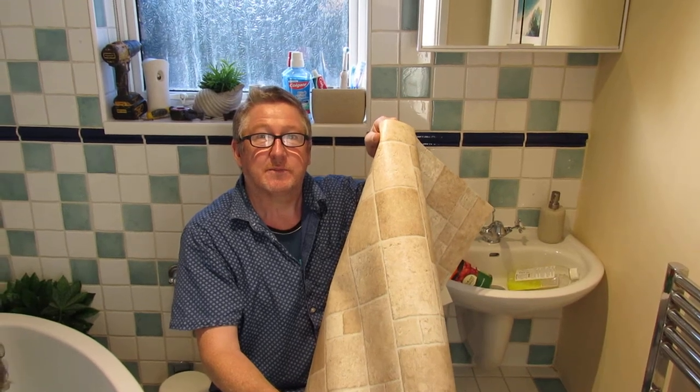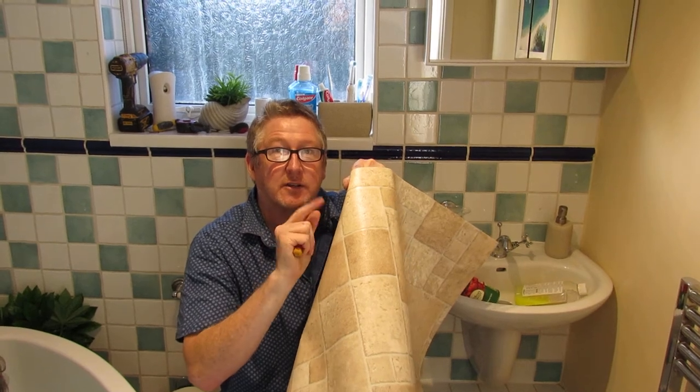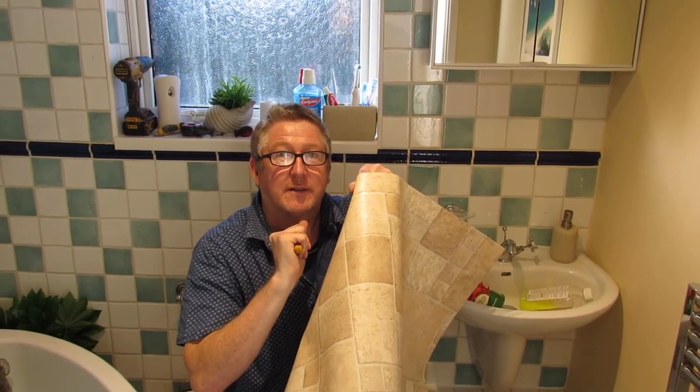Anyway, hopefully this has helped you smarten your floor up. Can you help us and subscribe to our channel please? One more thing — you can lay it in kitchens as well. Thank you.